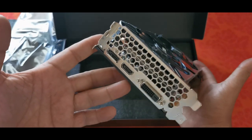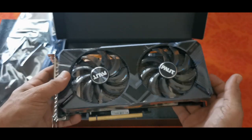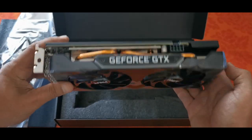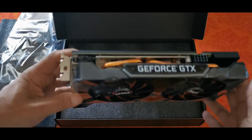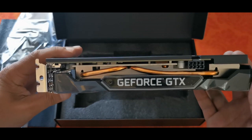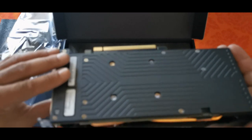So just off the bat, there's a DVI connector, HDMI connector, and a DisplayPort. It does take an 8-pin power connector. Not a very heavy card. We've got copper piping for the heat sink. It's got a plastic cover at the back — not metal.